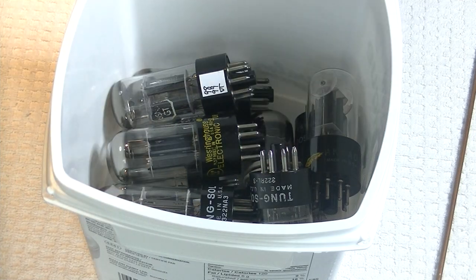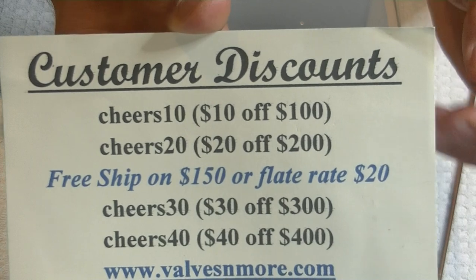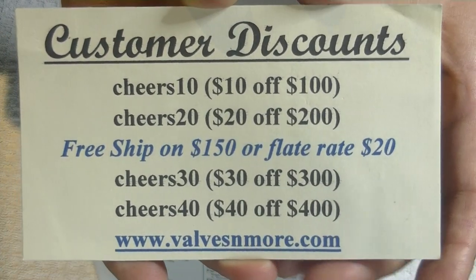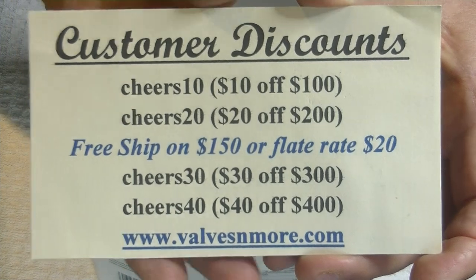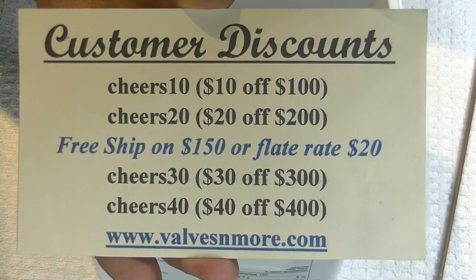And if you stayed until the end, here are some discount codes to help you out. Remember, I've got flat rate shipping around the world of $20, and free shipping on orders of $150 or more after discount. Stay safe everyone — this is Jim from Vowels and More signing off. Cheers everyone, catch you next time!